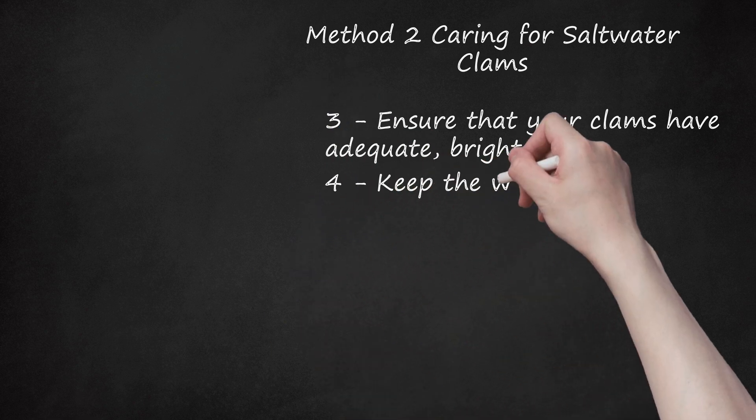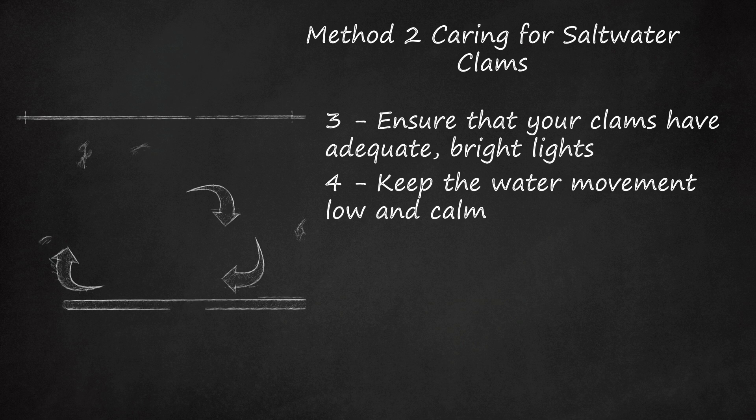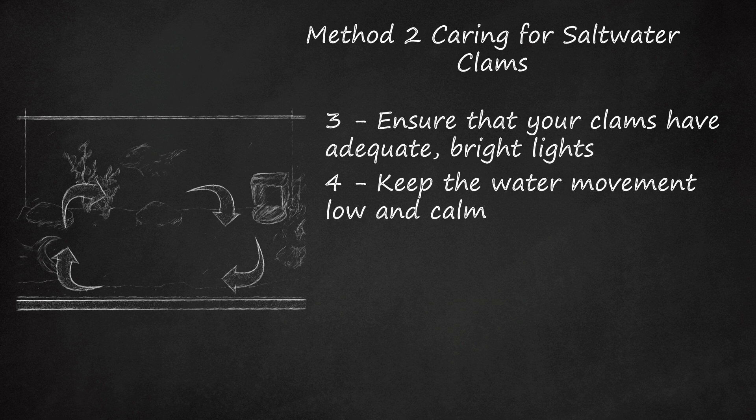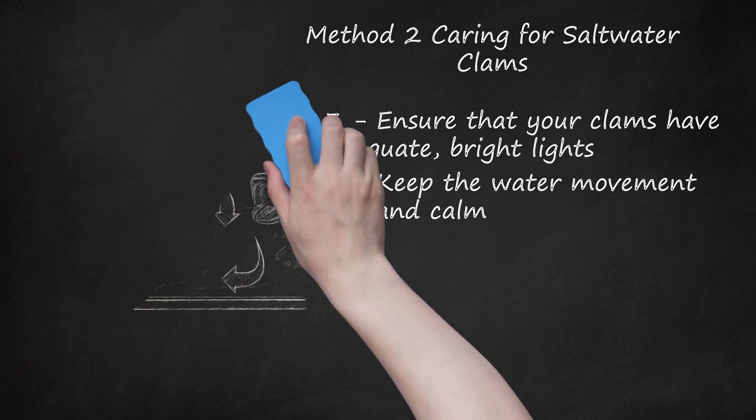Step 4: Keep the water movement low and calm. Clams do not like rapid or fast-moving water, as it disrupts their ability to filter food out of the water effectively. Indirect, slow-moving currents are the best way to keep your clams healthy and happy. Keep your clams out of direct currents and away from pumps or fans.